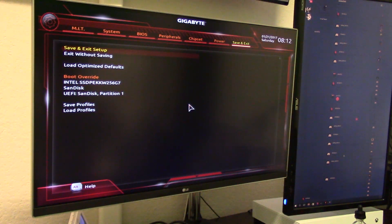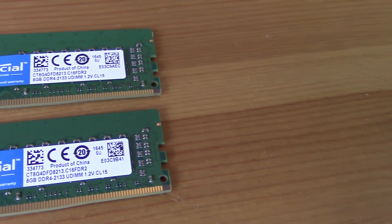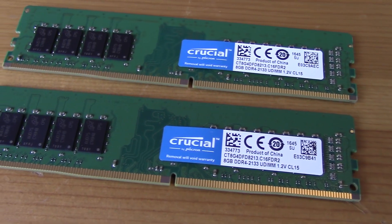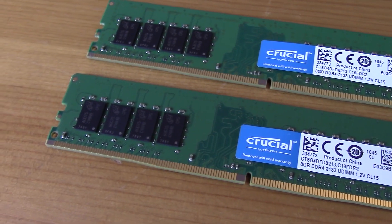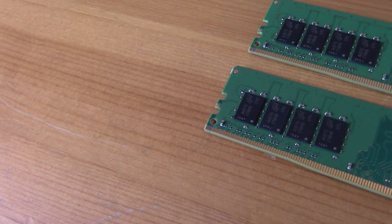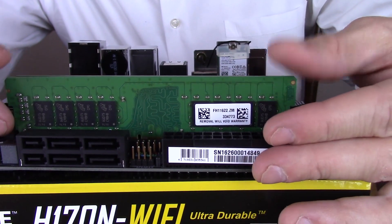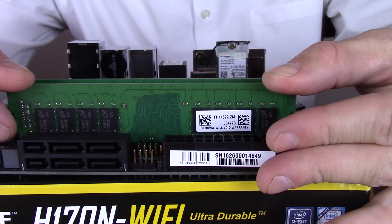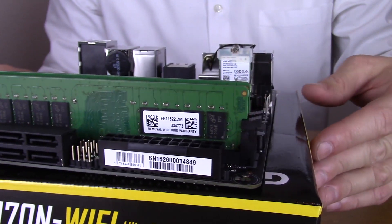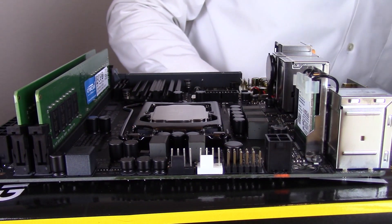To round out memory, we went with 16GB of RAM — the baseline value RAM from Crucial at 2133MHz. I don't notice a huge performance benefit from faster DDR4 speed in most cases, though there might be some scenarios where it helps. If you know of any, feel free to leave it in the comments below to help others out.